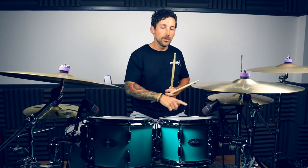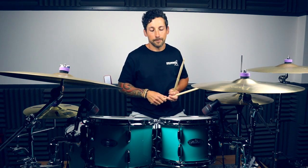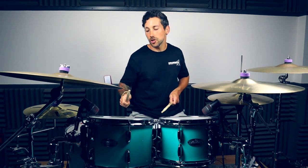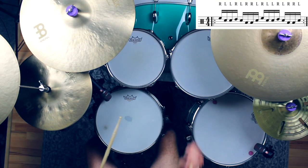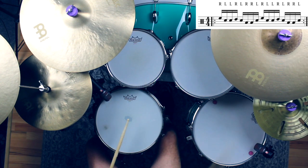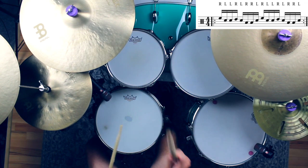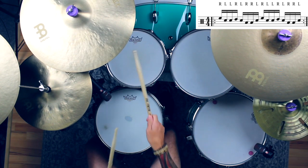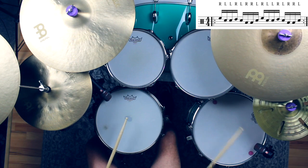And lastly, we're going to move this around the kit to create that nice tom groove I mentioned at the beginning. We're just going to move from high tom to mid tom to floor tom — move it down the kit, making sure we're keeping that pattern the same each time. And that, guys, is your inverted paradiddle groove. Hope you enjoy it.